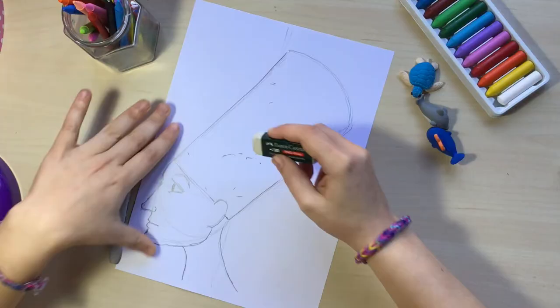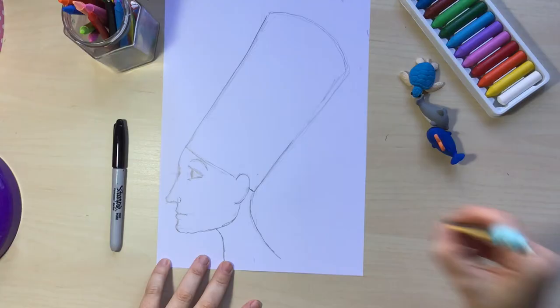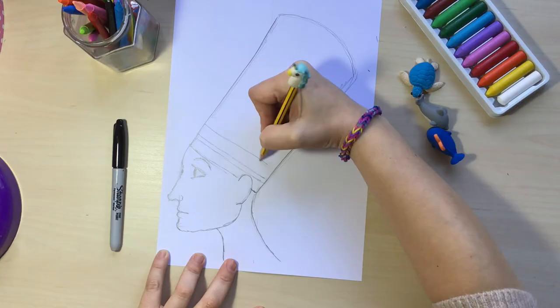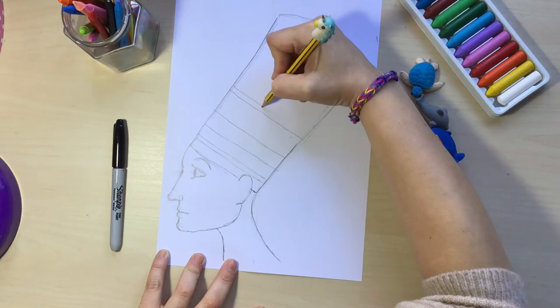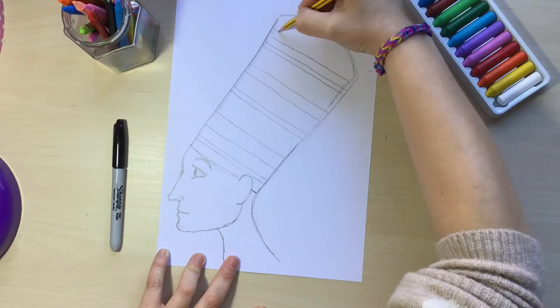I'm going to erase all those lines we don't need, and now I'm going to start decorating the pharaoh's hat. For that I'm going to draw some parallel lines along where the hat starts, using different sizes — it doesn't matter, you just have to be creative and use your imagination and think of your own design. I'm going to do it this way but you can do it however you want.